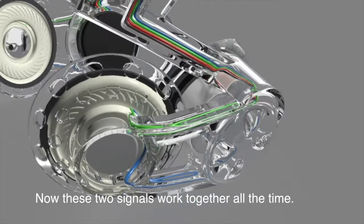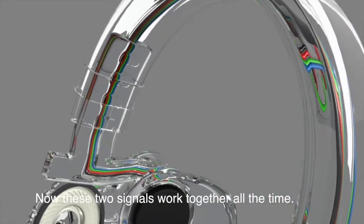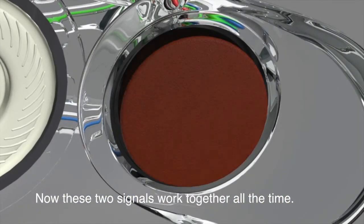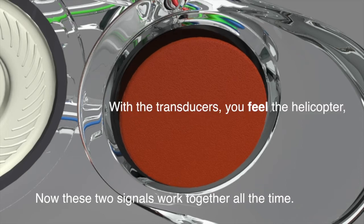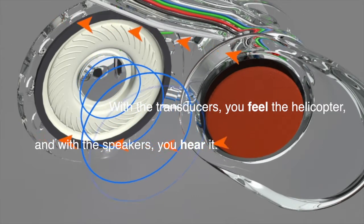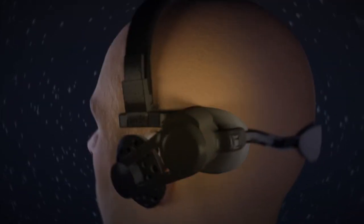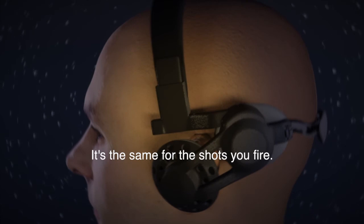These two signals work together all the time. With the transducers you feel the helicopter and with the speakers you hear it. It's the same for the shots you fire.